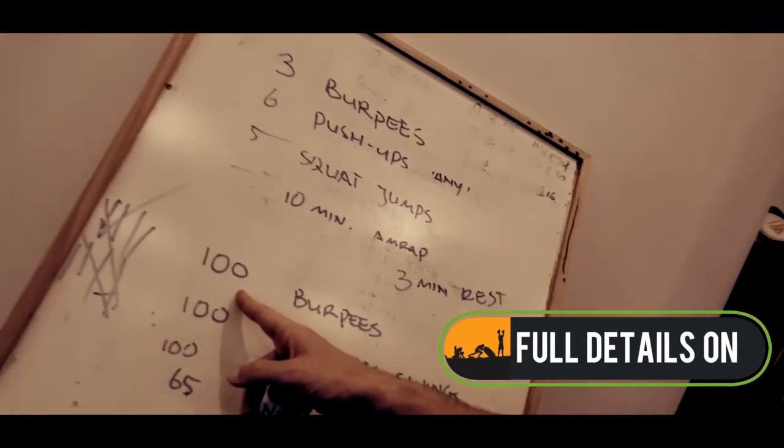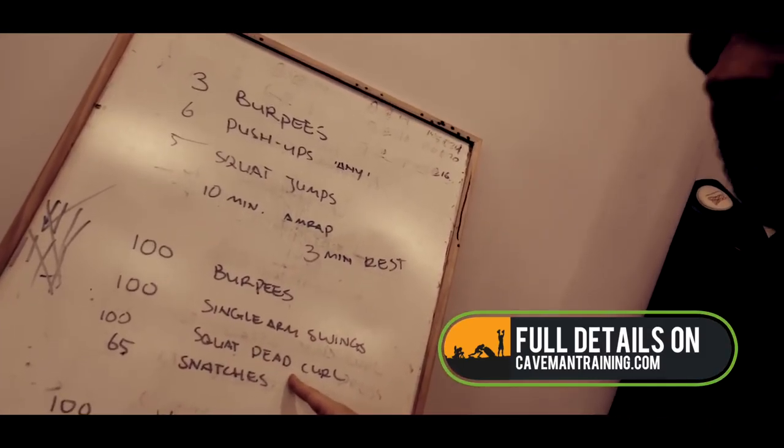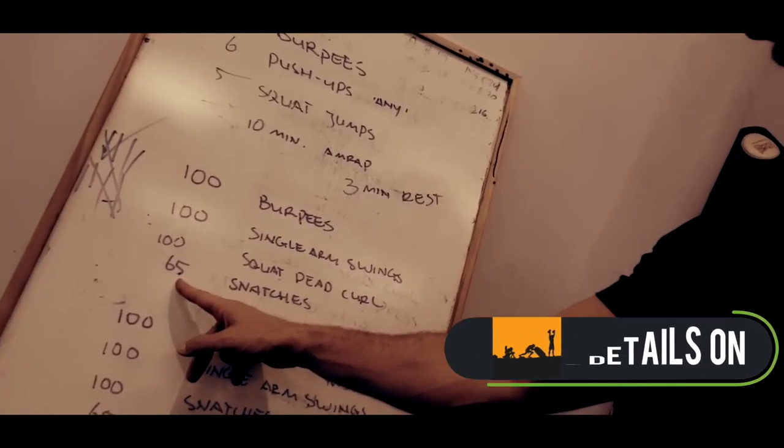Which is 100 burpees, 100 single arm swings, 100 squat dead curl, 65 snatches.